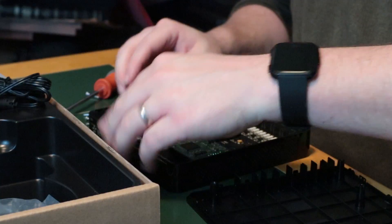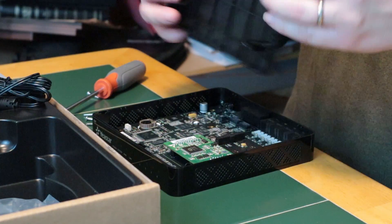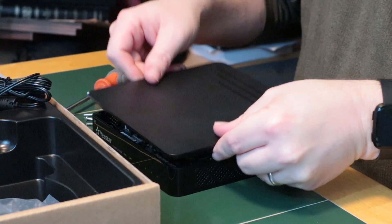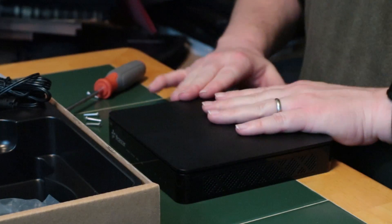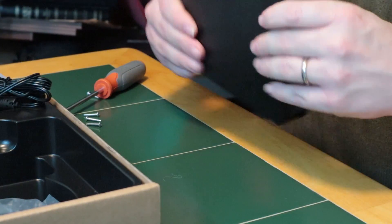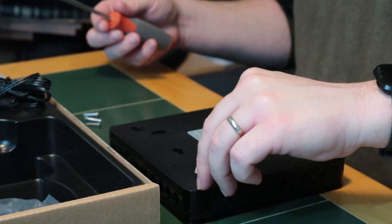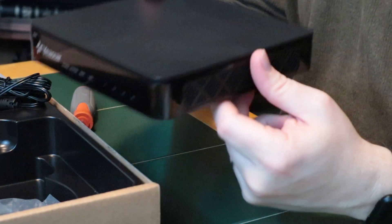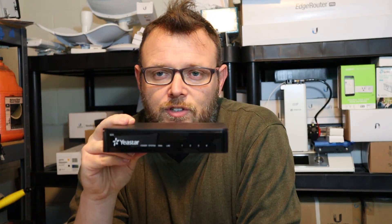Push the module down — the module is now completely seated in the system. Now I'm going to put the top back on, snap it down, flip it over, and put the screws back in.